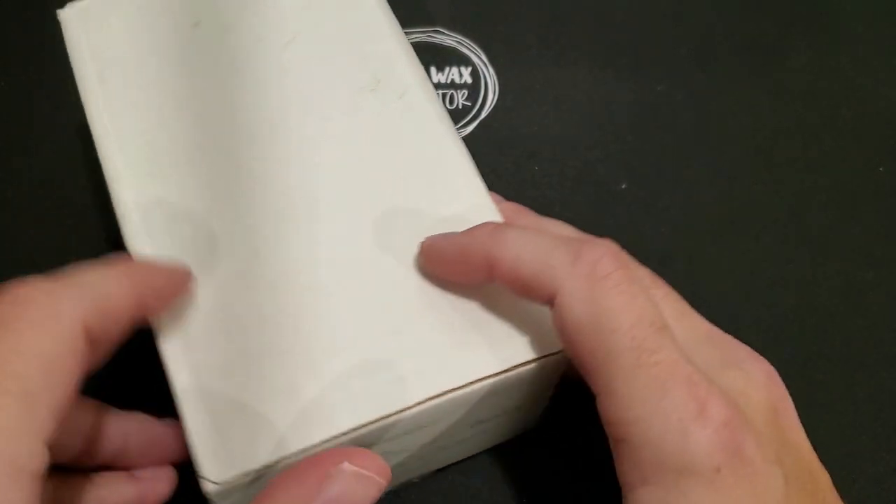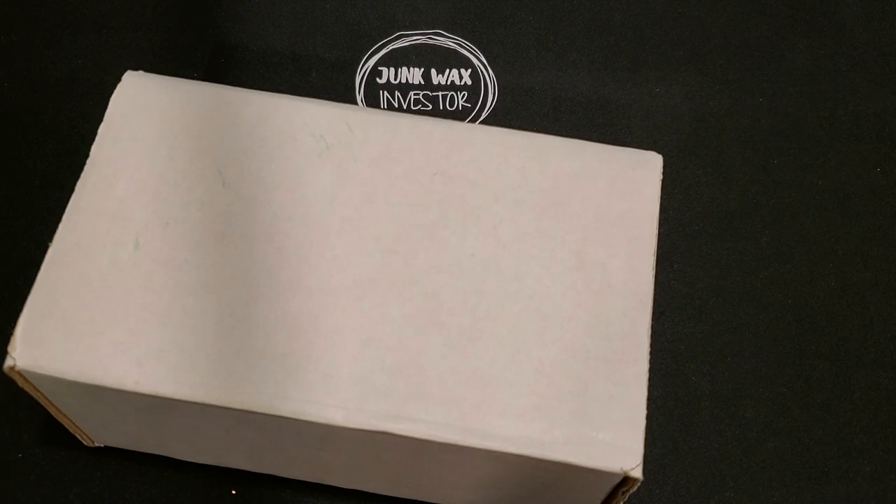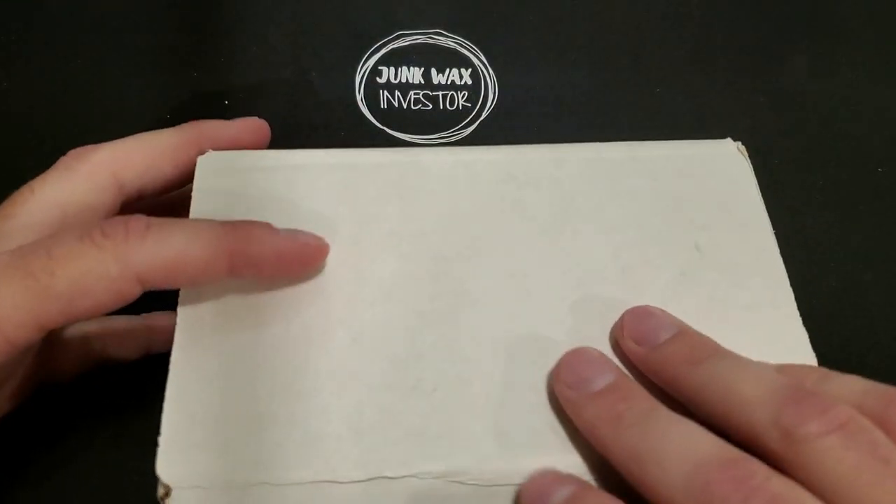I think there's a risk that it's not a complete set, but for less than 10 bucks I was willing to take that gamble. The big rookie cards in here are Roger Clemens and Kirby Puckett, so hoping to see them both and hoping that they're in good condition. Let's break into it and take a look — I haven't even opened it.